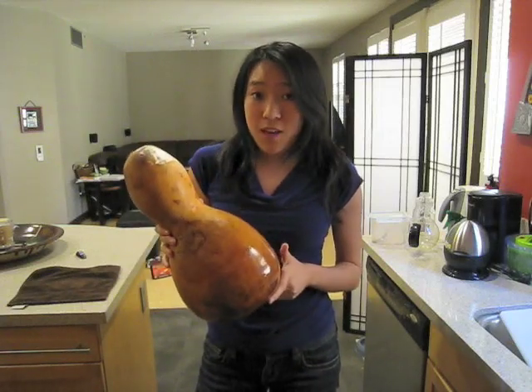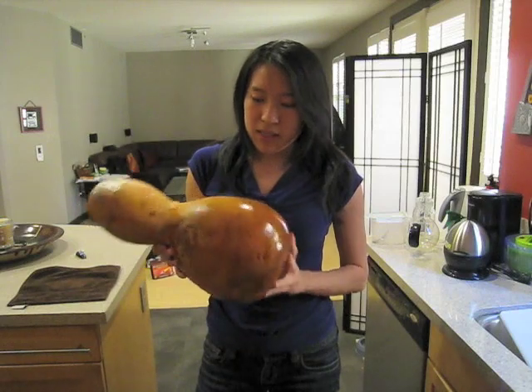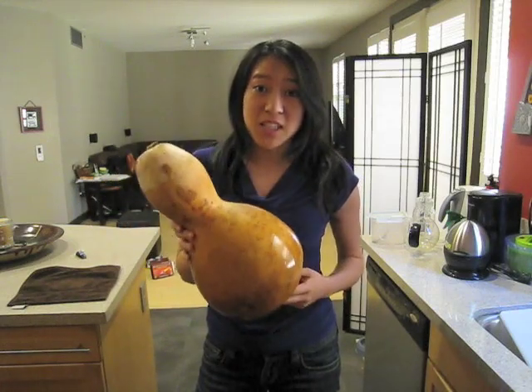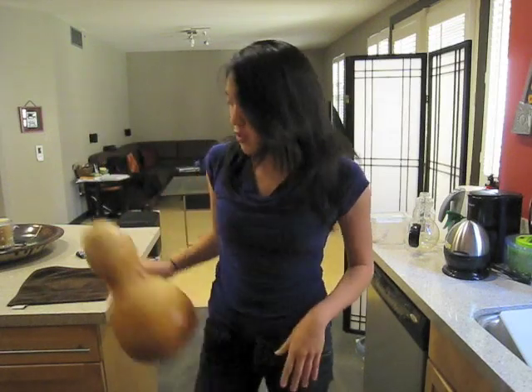I managed to get most of the white and black stuff off. This gourd is kind of naturally spotty, so maybe that's what we can name him — Spotty. We're going to set Spotty out to dry here on the towel, and later when he's all dry we're going to come back and sand him down.